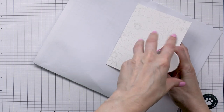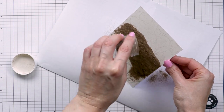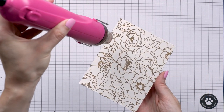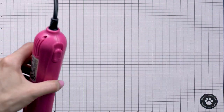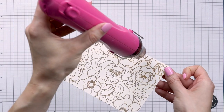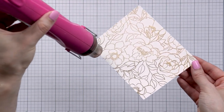I've stamped the image onto the paper and I'm covering it with Simon Says Stamp antique gold embossing powder. This is my favorite color by far, and I love to use it when heat embossing florals. The next step is to heat set the powder, and once that is done we can begin our coloring.